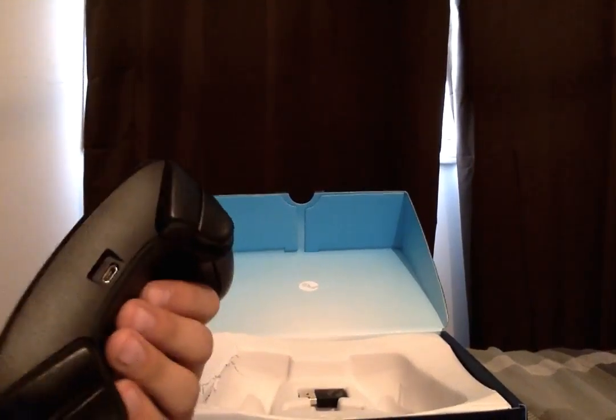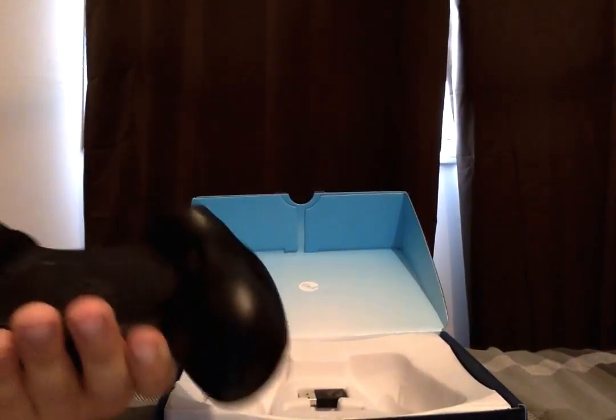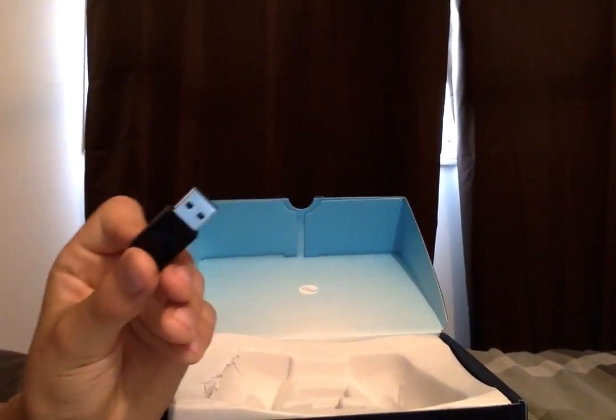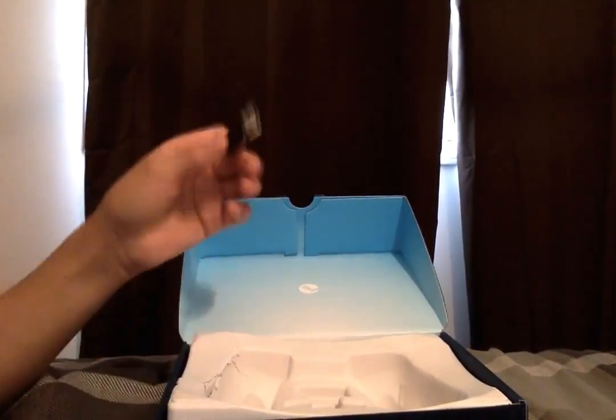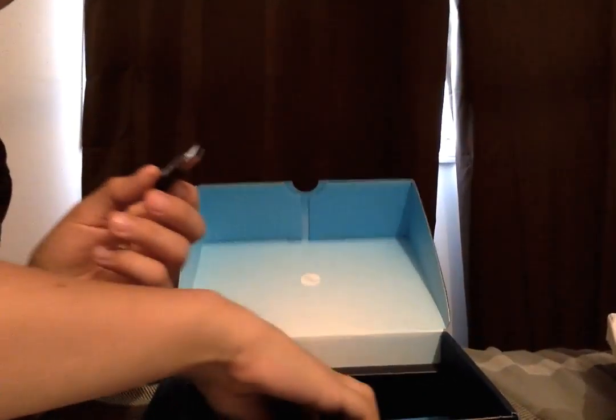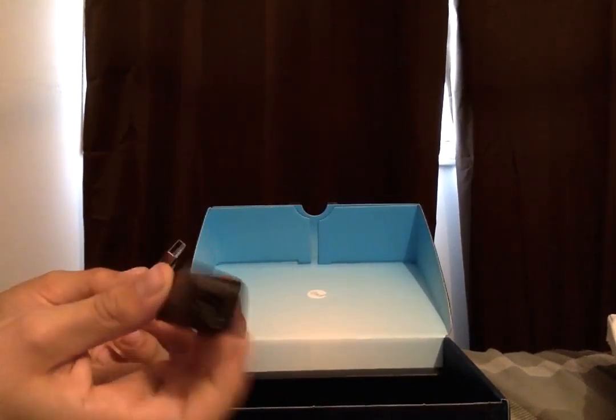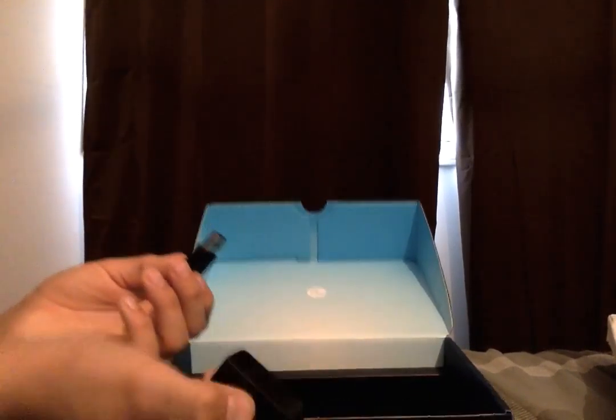There's also these triggers and then shoulder buttons. You can plug it in and also put batteries in it. This connects it to your PC so you can use it wireless. And if you're getting a bad wireless connection, you use this cable. You can also charge with this, and then there's an extension to make it longer if you're farther out.